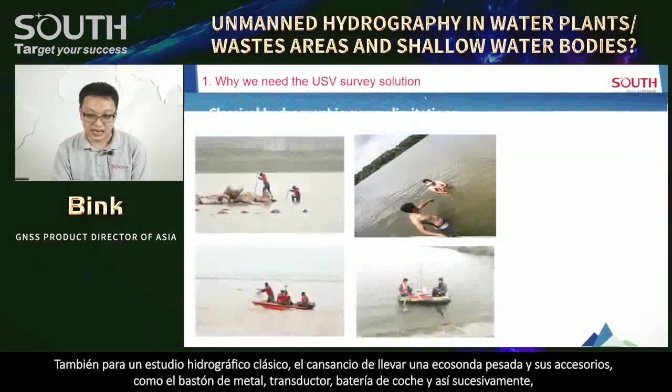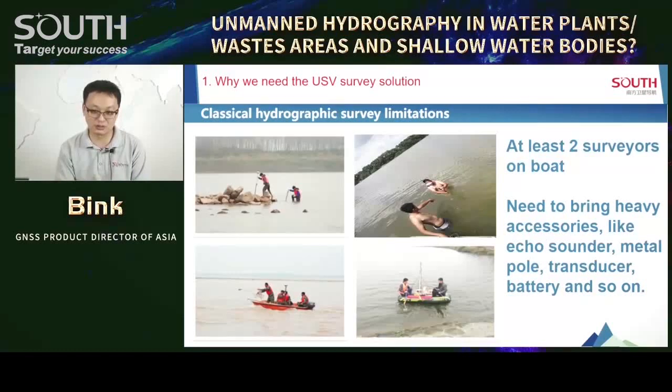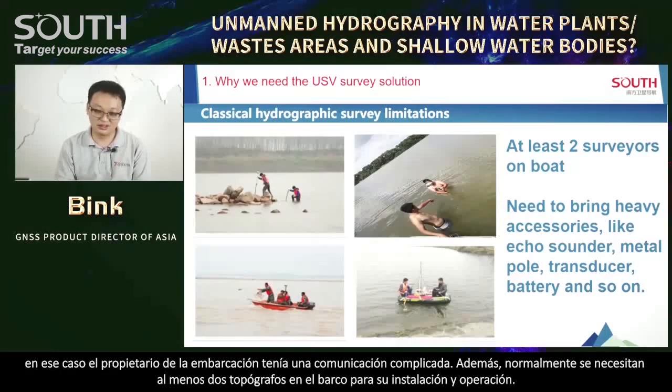For classical hydrographic survey, I am very tired of bringing the heavy echo sounder and its accessories — the metal ball, metal pole, transducer, car battery, and so on. We also need to rent survey boats and arrange many things for the job. I even had an experience where the boat owner asked me to buy the gas for them first. Normally on the boat we need at least two surveyors for installation and operation.